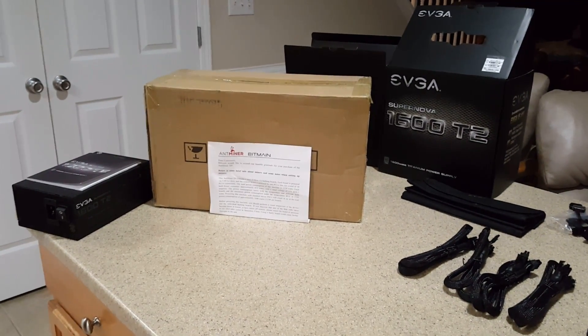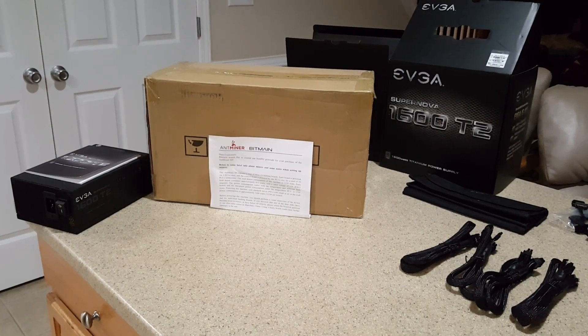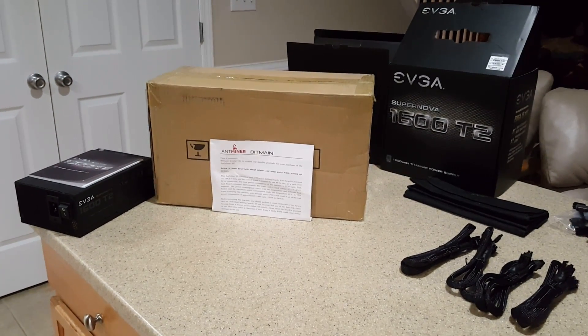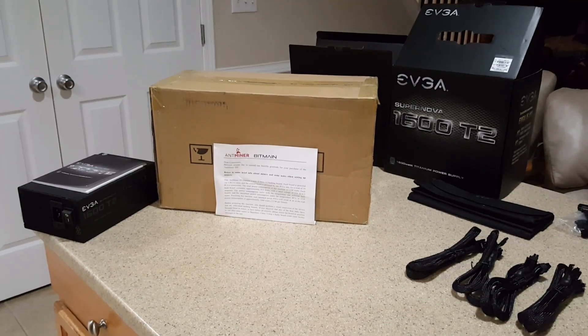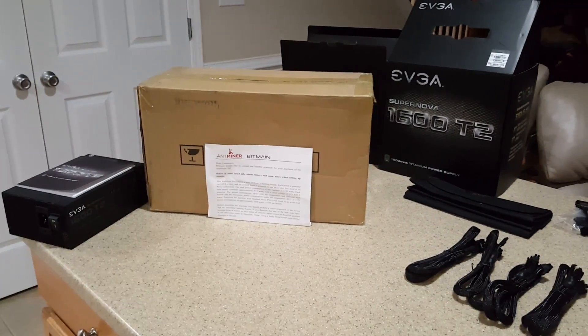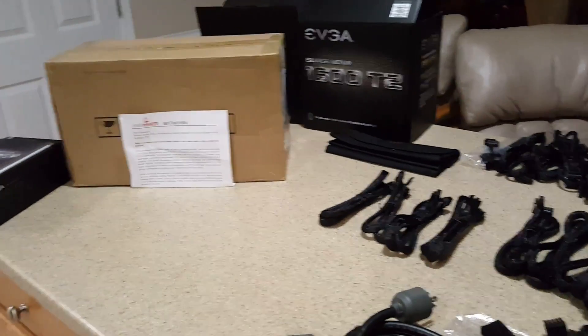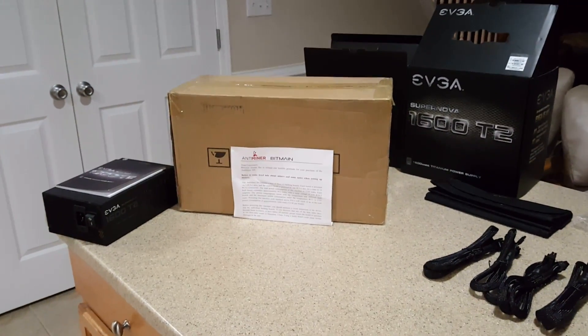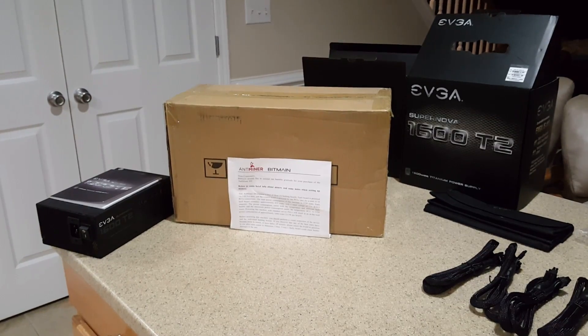Hey Bitcoin Universe, how's it going out there guys? Well today is an exciting day. We've got an Antminer S9 in the house — we're going to do an unboxing on it, brought to you from the Bitcoin miner. We've also got an EVGA 1600 power supply. We'll be doing a couple of videos on how to hook it up and a quick review of the Antminer S9.